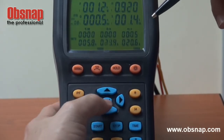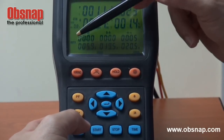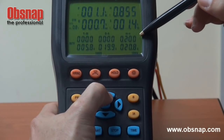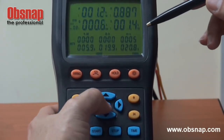After confirming the time, we set the recording interval. 'INTV' stands for interval, and the options are 5 seconds, 30 seconds, 1 minute, and 2 minutes. We select 5 seconds and press enter to confirm.